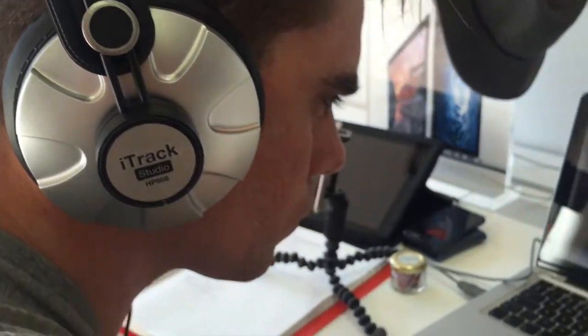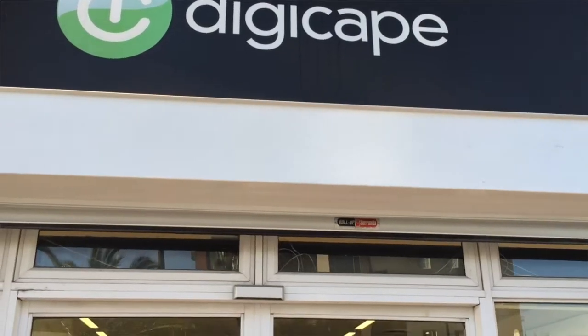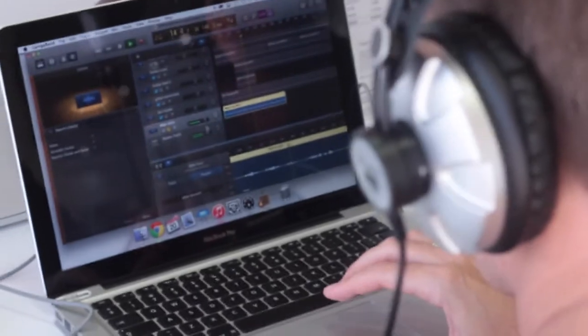Have you ever wanted to go out there and learn how to make a movie, put something together on a computer? You see people doing it on YouTube, but you just don't know how to do it. What DigiCape want you to do is to go out there and start something new, which is why they recently recorded an entire song and put a radio ad together inside the DigiCape store, only using Apple products.